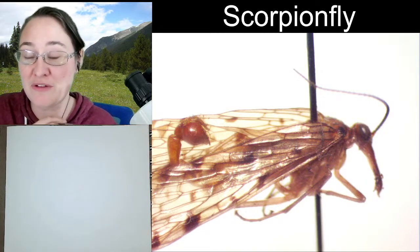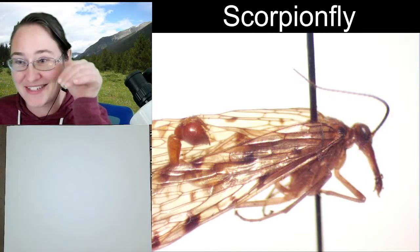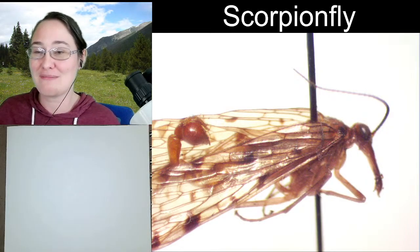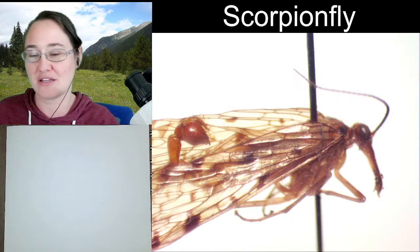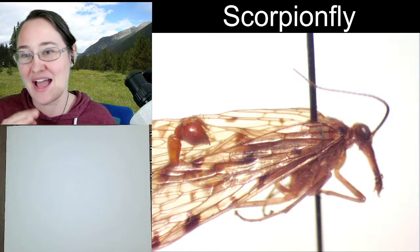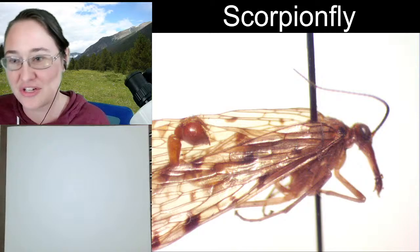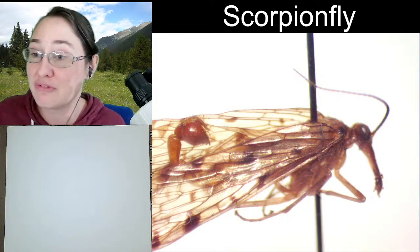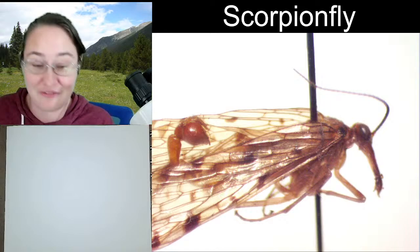This is a male scorpion fly — it is only the males that get the scorpion's tail. The females' abdomen gets narrower and narrower and then it kind of just ends a little bluntly. This male gets that additional little tail that is a male reproductive organ. It is not a stinger, and they do not have venom.